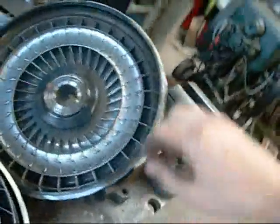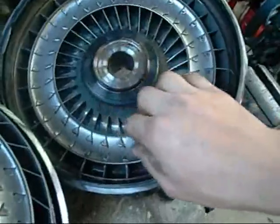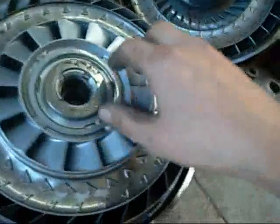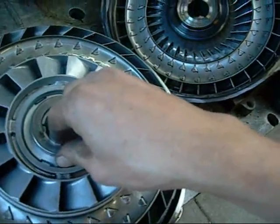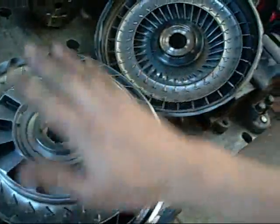The torque converter has a lot of fixed fins on the rear half. This is your stationary part - this remains in position with the oil pump housing and transmission housing and everything that does not spin.